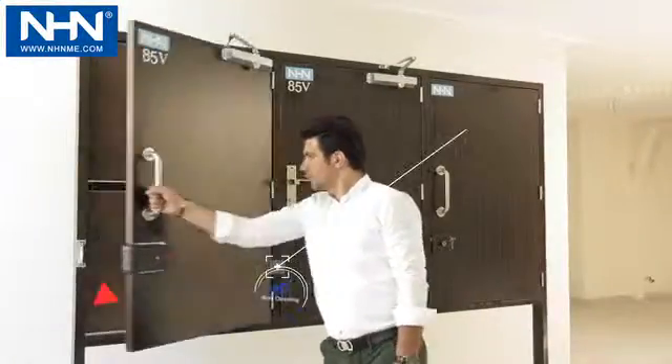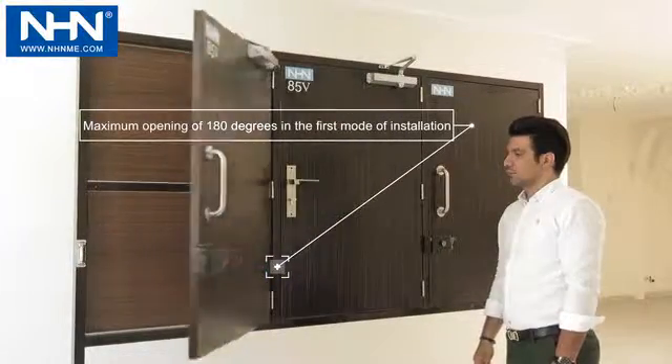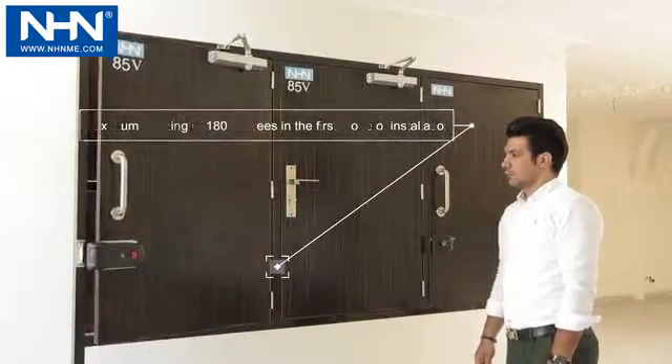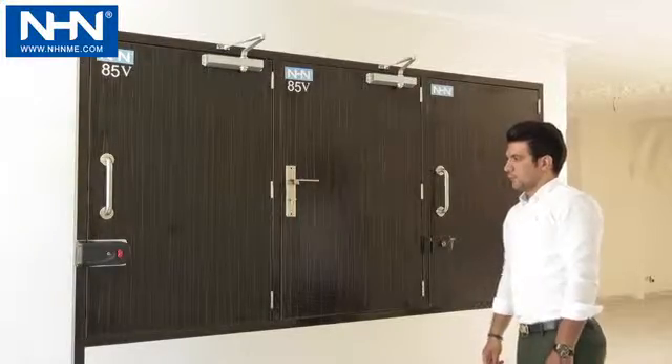In the three-stage installation, the first stage includes complete opening up to the last 15 degrees, the second stage is 10 degrees, and the third stage is the last 5 degrees.